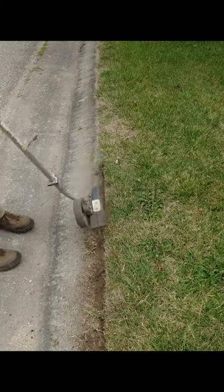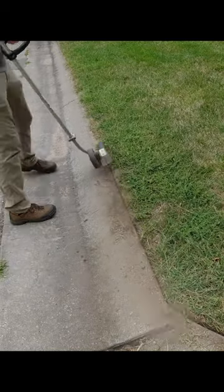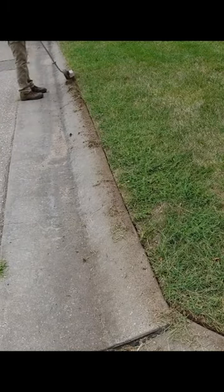Hey everyone, this is Spencer with SB Mowing and today we are continuing to help my former high school teacher mow and edge his overgrown lawn after his lawnmower broke down.